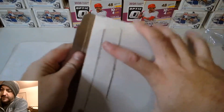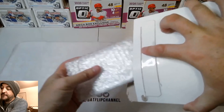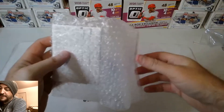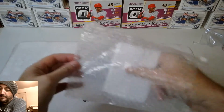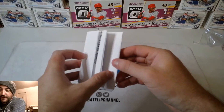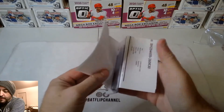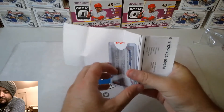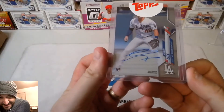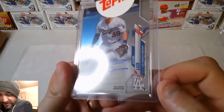Let's check this out and see how awesome it is — it's in this bubble wrap and I'm excited. I'm going to reveal this card right away. Whoo! Gavin Lux autograph, looks really nice — Topps certified autograph right there.